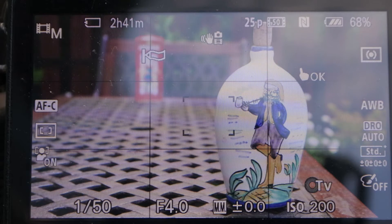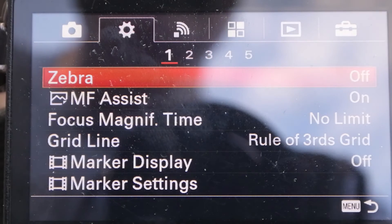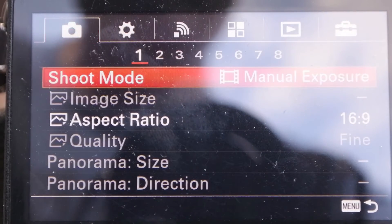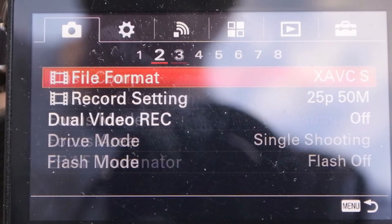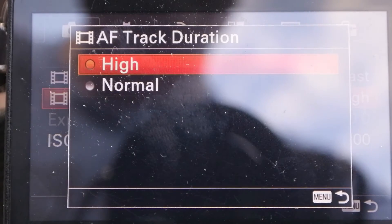The focus transition speed can be set to snappy or smooth. First, I start with snappy focusing. Menu, camera, panel 4, drive speed fast and track duration high.